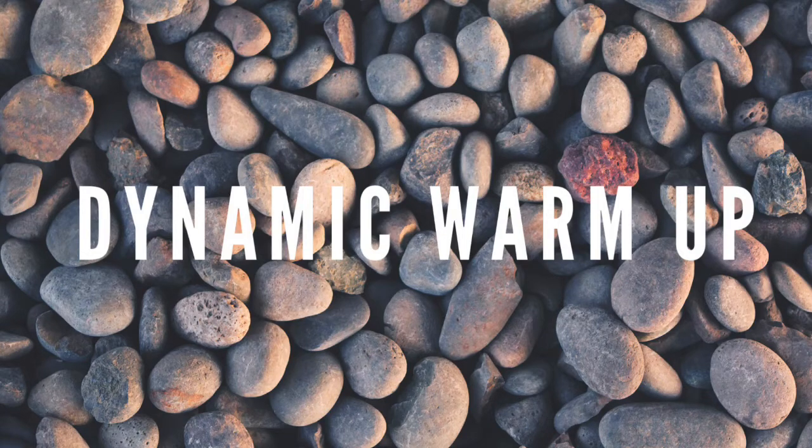Welcome to this workout. Make sure to start each workout with a dynamic warm-up and you can find this on our YouTube page.